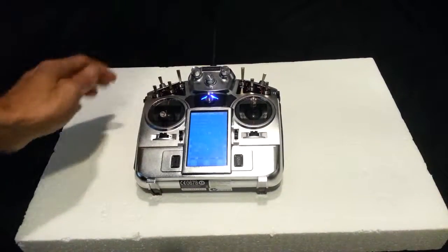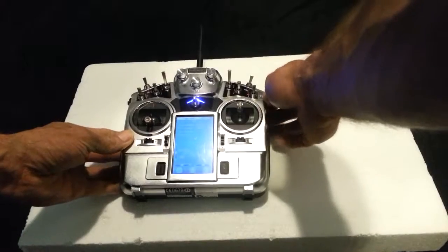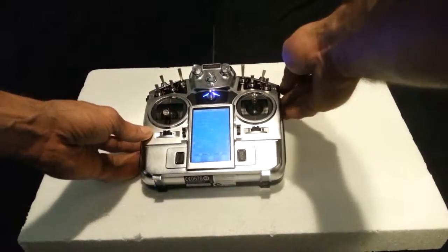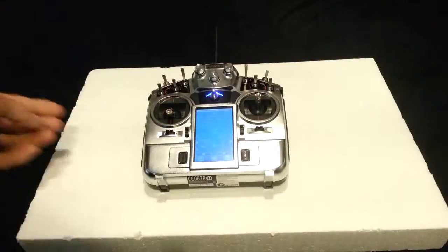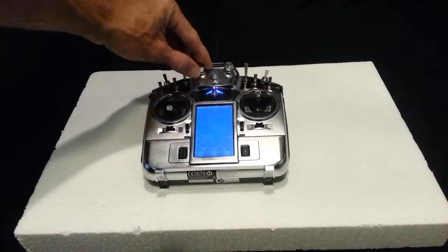If you have a three-axis or two-axis gimbal, knob VRE in the corner controls the yaw of the gimbal for a three-axis setup — turning the camera clockwise or counterclockwise on the yaw axis. Knob VRA is set up to control the tilt on the gimbal.